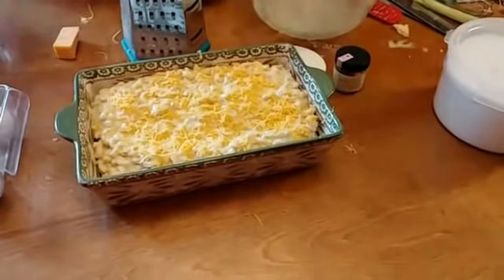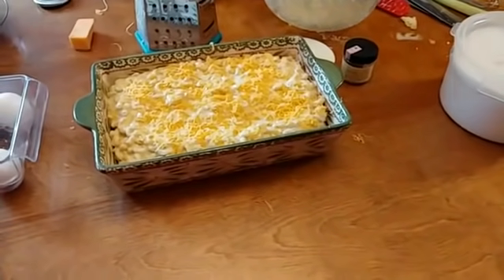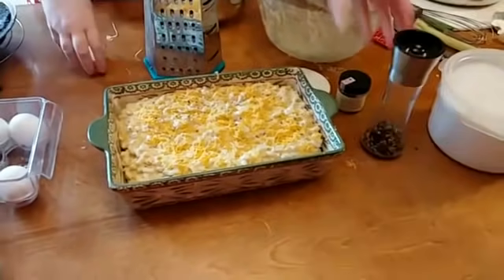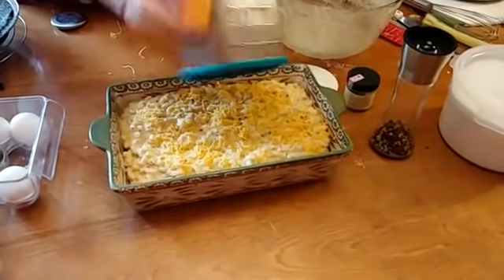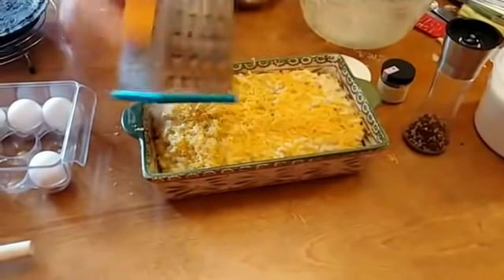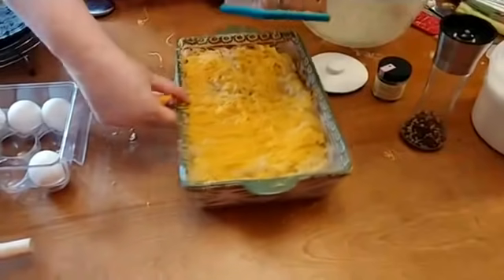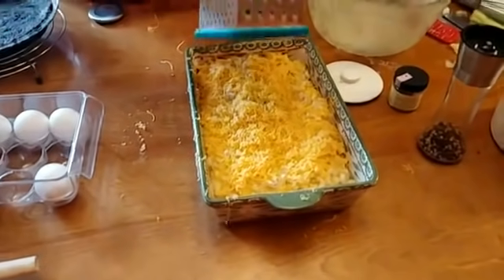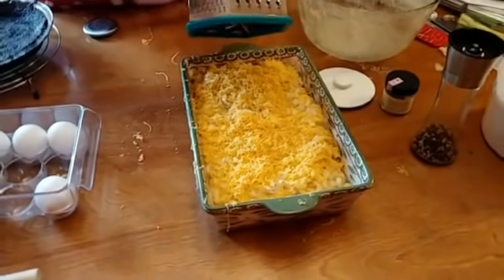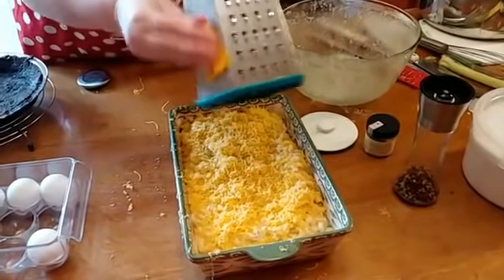These are Temptations dishes — I'm going to put a little cracked pepper on the top too. I love cracked pepper. These are Temptations — you get them on QVC. I got them years ago and my sister says they have a lifetime warranty, so if you break one they'll replace it. We've broken plenty of them but we've had them forever. I've actually kept this set of dishes longer than any set of dishes I've ever had. Dishes were always my weakness at Christmas — I always wanted a set of dishes.